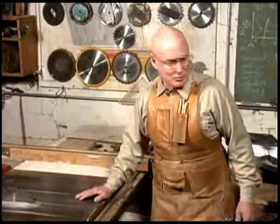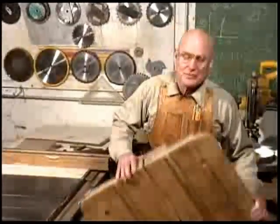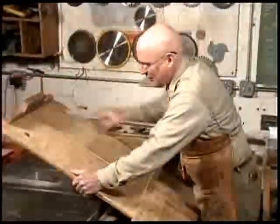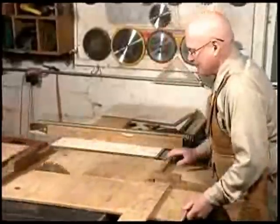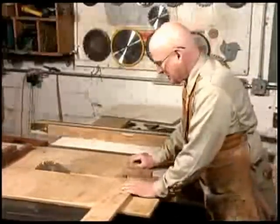Now, to cut a circle on the table saw, you need a sliding table. This is my sliding table. I've had this for 20 years. It has two runners on it that fit in the slots on the table, so I use it for cutting true 90 degrees instead of worrying with your miter gauge all the time.